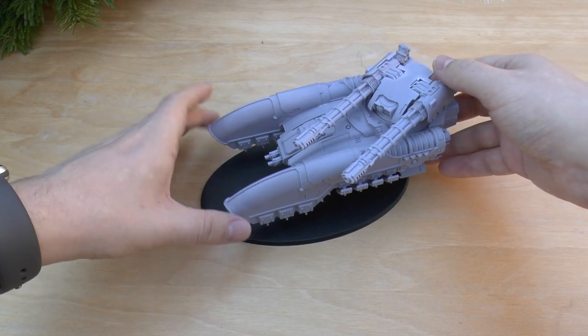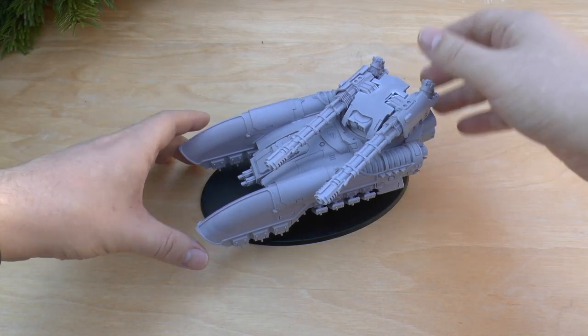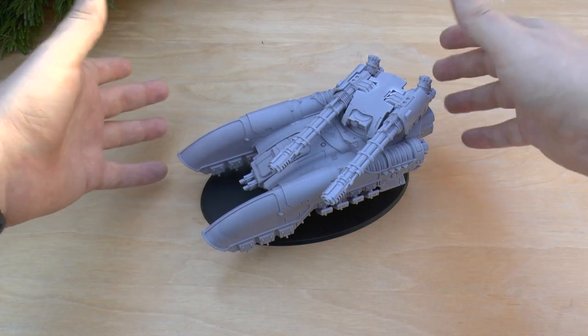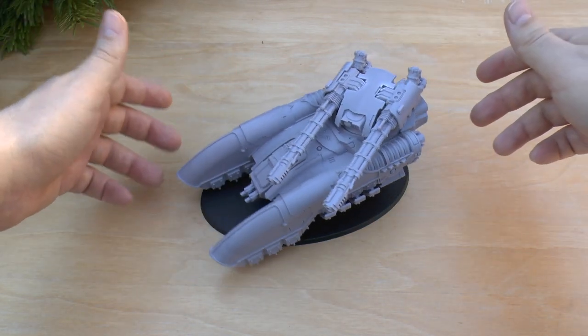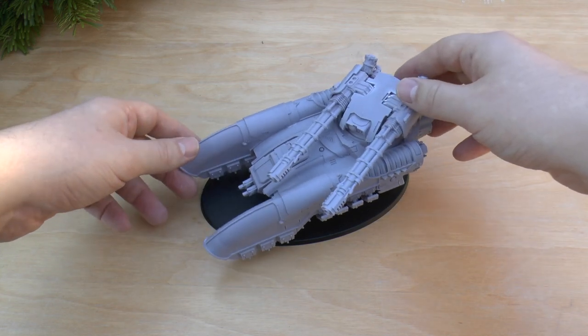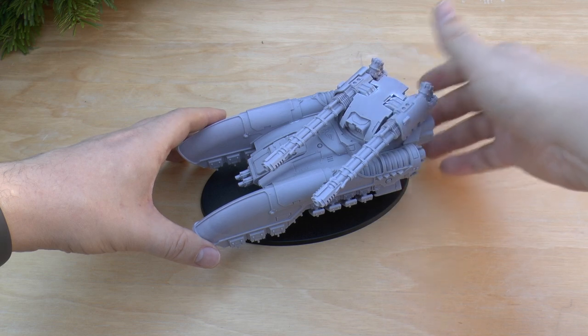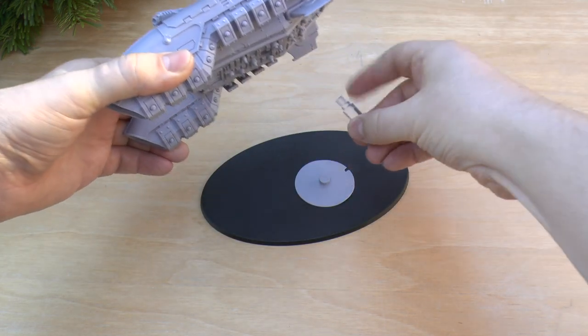As you can see, it goes on this base, which is odd for me to have a tank on a base. I know I've got an Eldar army and there are tanks that go on bases, but it's just odd to have a Forge World resin model on a flying base. The base is not too bad; obviously it wobbles about because I just haven't glued it. I may even put a magnet in there just to aid with transportation.